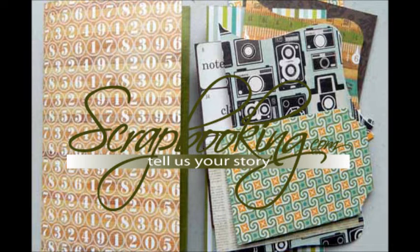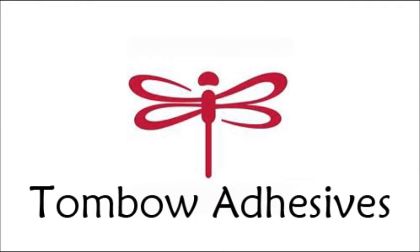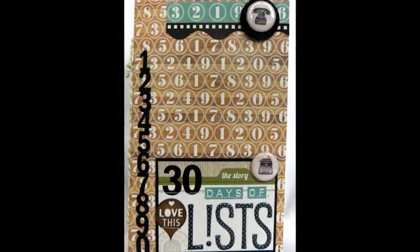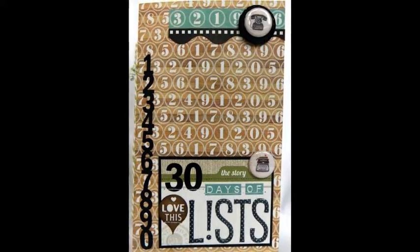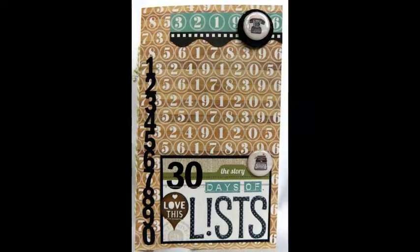Scrapbooking.com magazine presents the following adhesives article from the March 2013 issue: Daybook Tutorial by Jenny Garcia for Tombow Adhesives. This tutorial will show you how to make your own daybook like the one sold in stores. By making your own you can choose the theme you want and add as many pages as you like. The size of this daybook is five and a quarter inches by eight and a half inches.